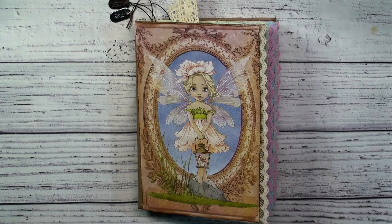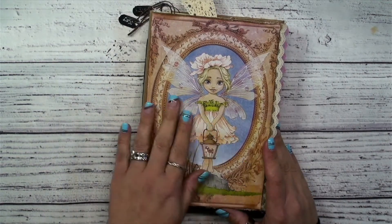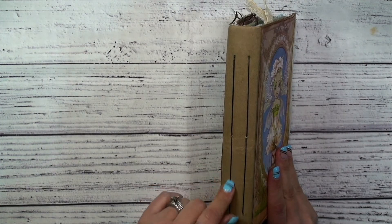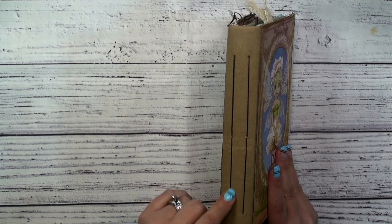Hi guys, it's Shala from Crafting Through the Chaos of Life. We are back for the last installment of our Start to Finish Fairy Dreams Journal from Leanna Scrap. We started with doing the cover — we did the brown paper bag over top of a hard book and we did an open back exposed spine binding on it.